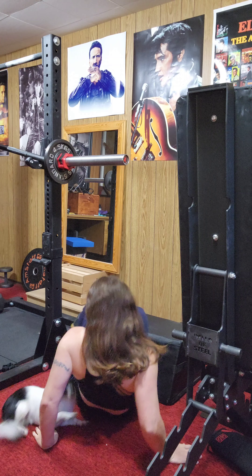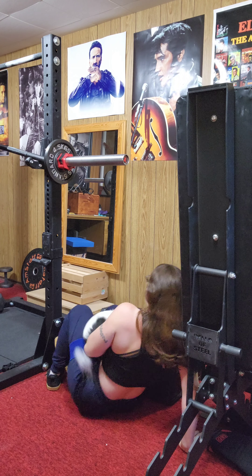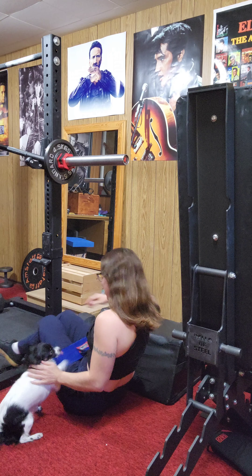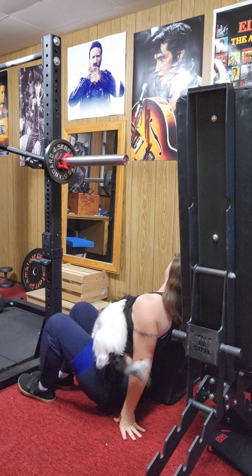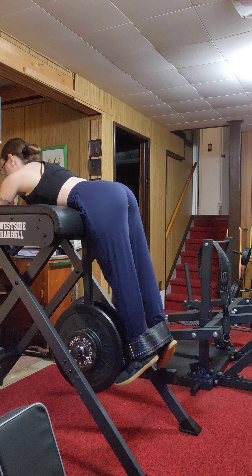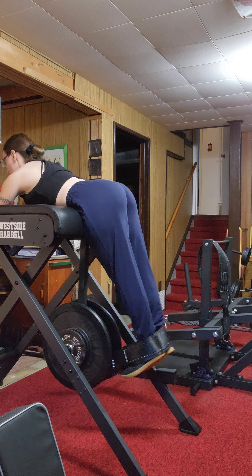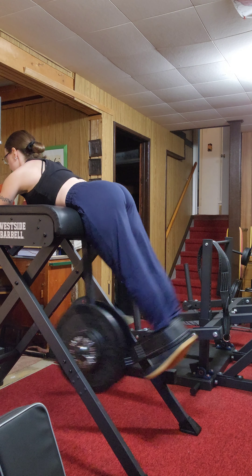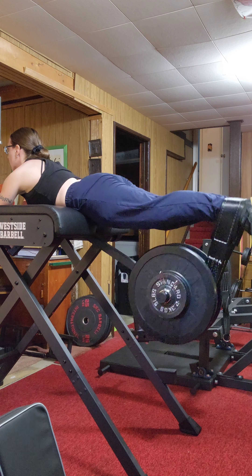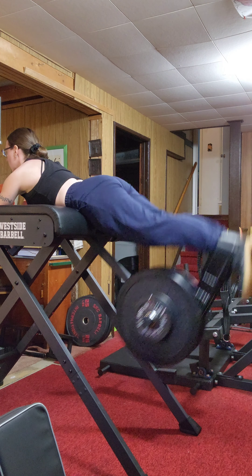That kind of mentally bothered me because I didn't feel like I got the full activation like I normally would. But I also didn't really feel like I wanted to kick her out. So I decided I'd wait till later to do them and just carry on. I find that my reverse hyper also acts really well just for glute activation, but usually I like to start the workout with both of them — like a double whammy of activation.